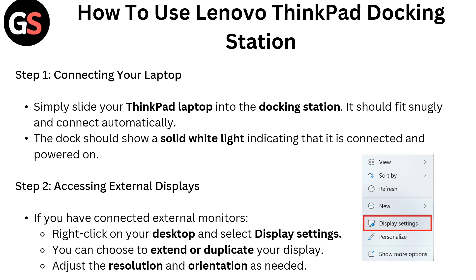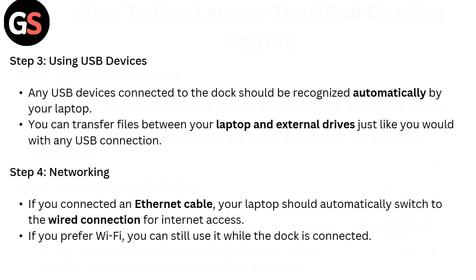Step 2: Accessing external displays. If you have connected external monitors, right-click on your desktop and select Display Settings. You can choose to extend or duplicate your display, and adjust the resolution and orientation as needed.